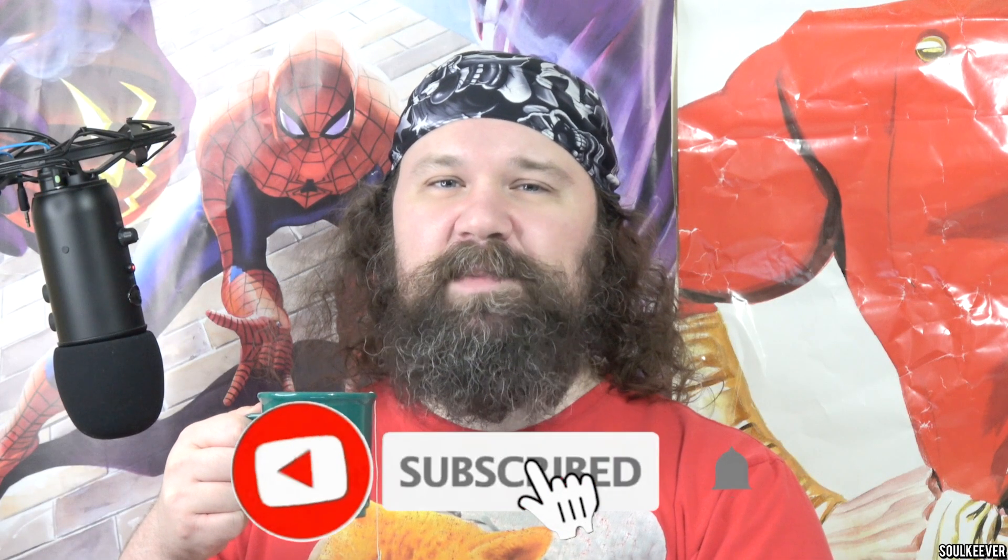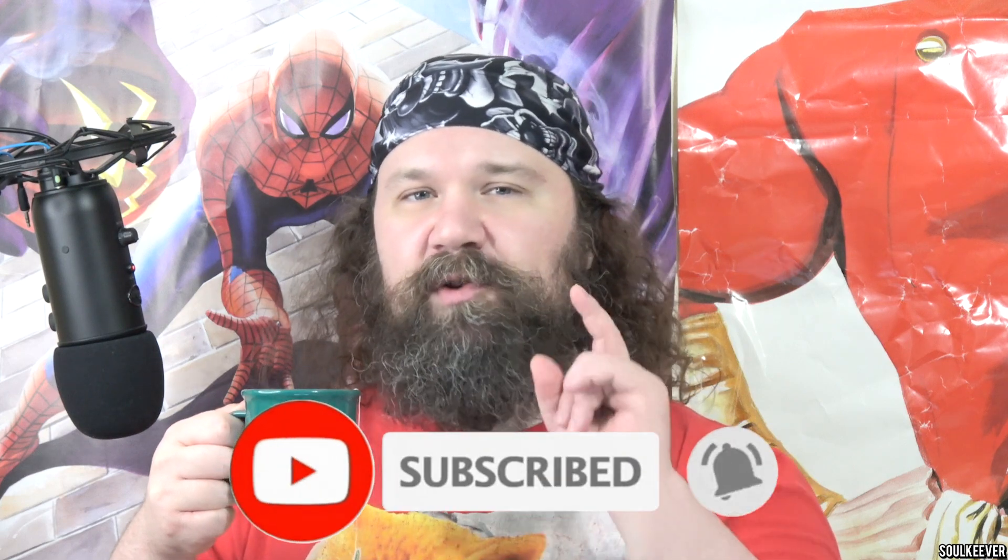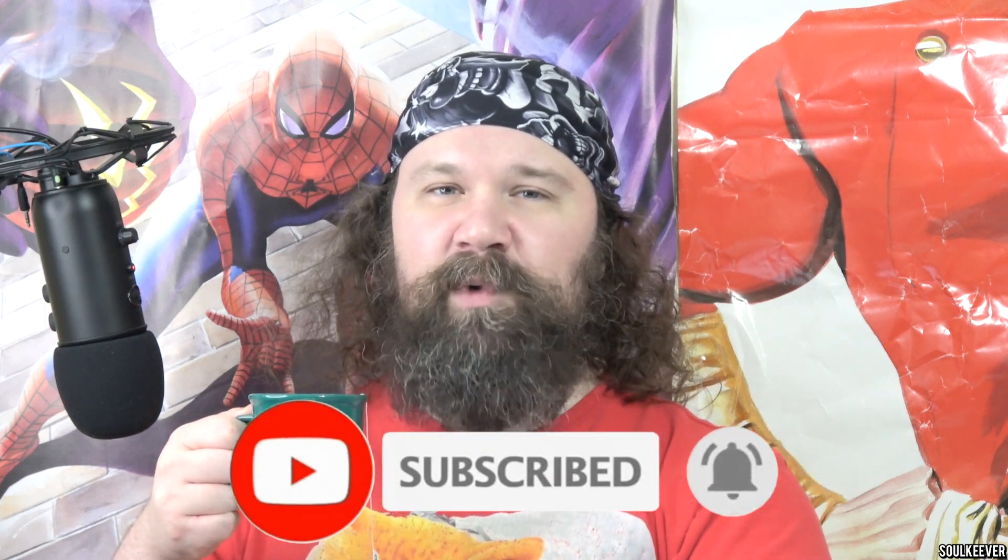Be sure you stick around until the end, because we're gonna talk about what characters from that show we want to see next. If you support what I do, please click subscribe and hit the bell for notifications so you don't miss a single video of mine when it comes out.